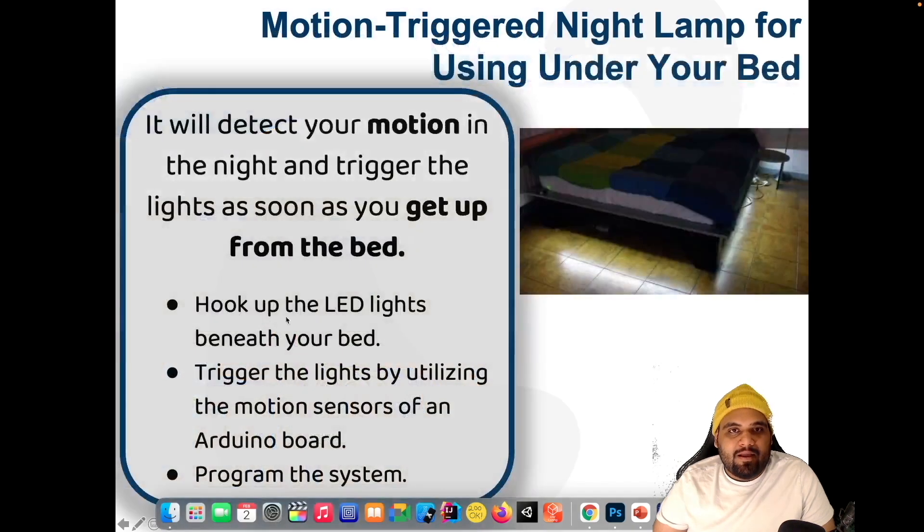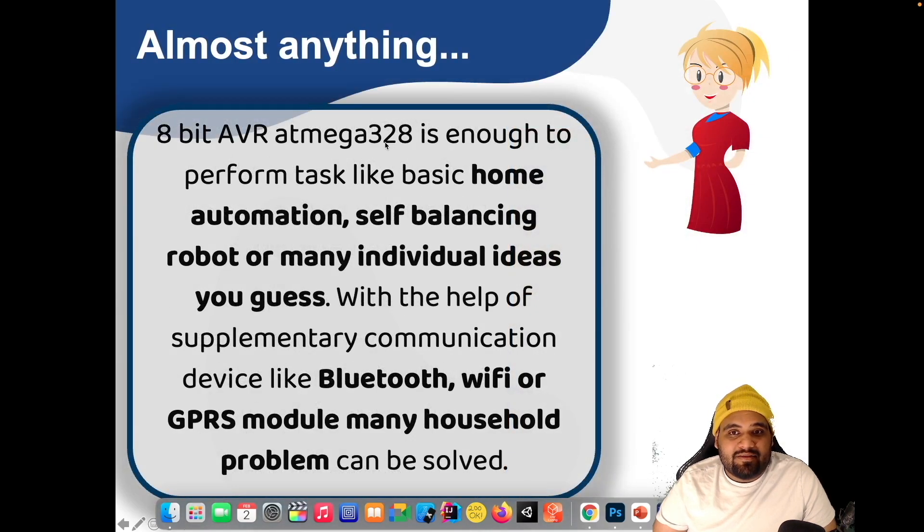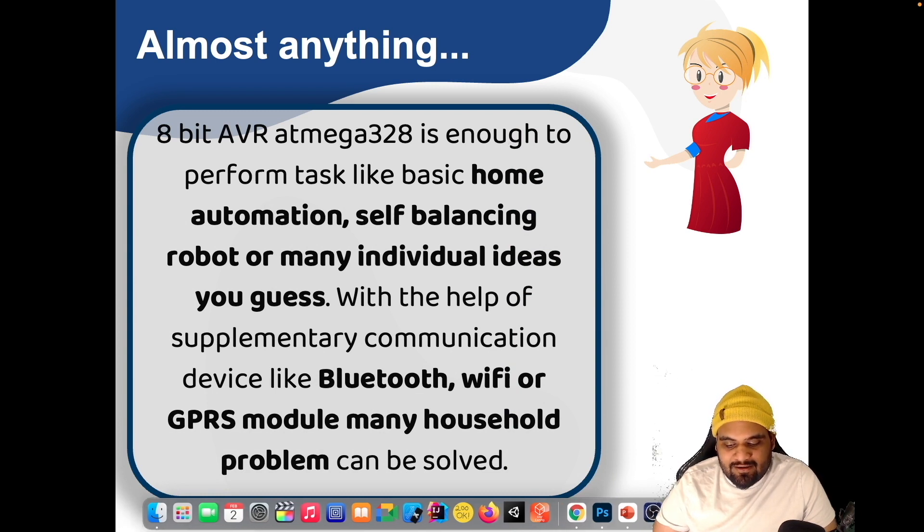Motion triggering night lamps for under your bed — when you enter, the lights turn on. Very cool and very helpful project. You can connect LEDs to a motion sensor, a PIR sensor which we talked about, and control these lights. Almost anything you want — GPS, lights, a controller — you can do all sorts of operations on a single board, which is amazing.